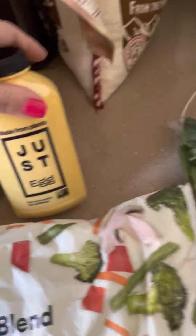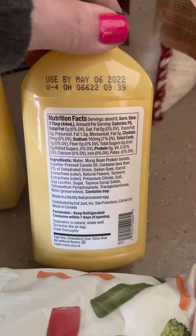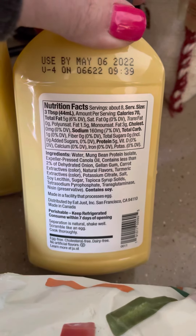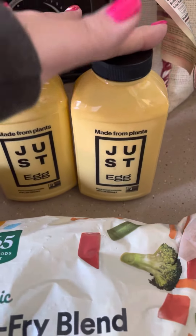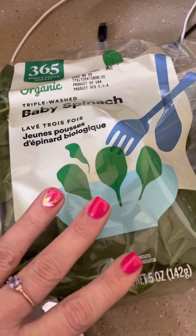I have spinach, and another thing I make for the kiddos and me is Just Egg. You don't want to overdo it because there is fat and some oil in here — three tablespoons for 70 calories and five grams of fat. But mixed with your veggies and spinach, you're getting a very low carb meal. The carbs are one gram per serving and they're made from mung beans. My kids love them too, so I make this and add either spinach or broccoli because they both love broccoli.